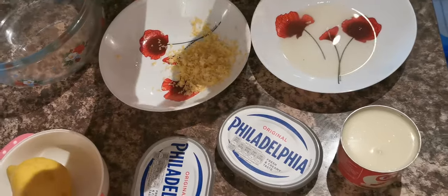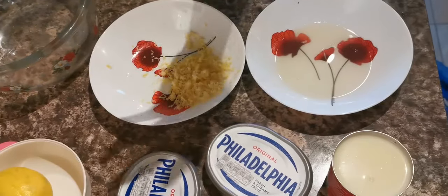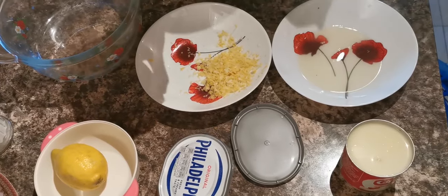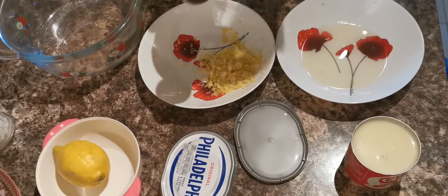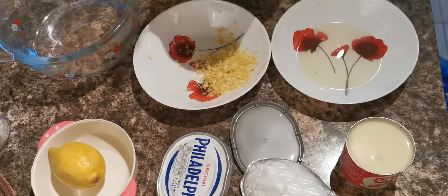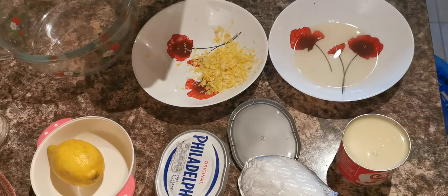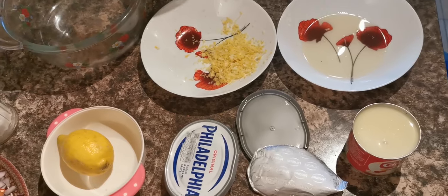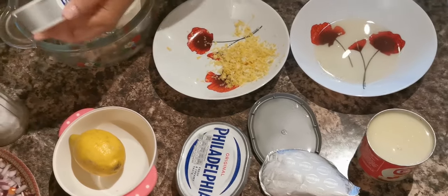I'll tell you the sugar amount as I go along. There's a lot happening, and since it's my first time, I might make some mistakes — but you know, you do make mistakes. Inshallah it comes out good.